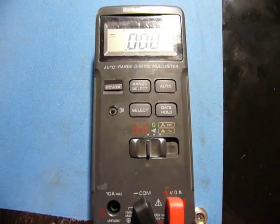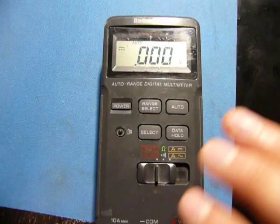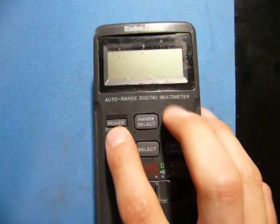Alright, so as I introduced in a previous video, I'm going to calibrate this Radio Shack 22-163 cheap multimeter with a voltage, current, and resistance reference, and just for fun I'm going to tear it down and see what it looks like inside.